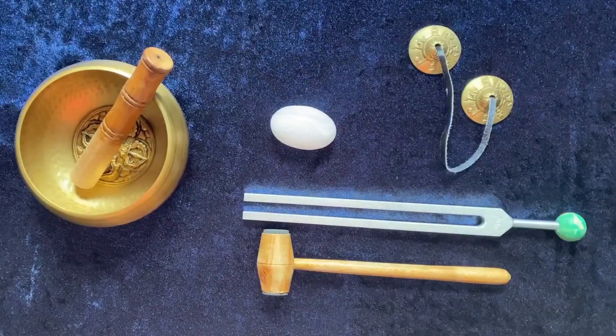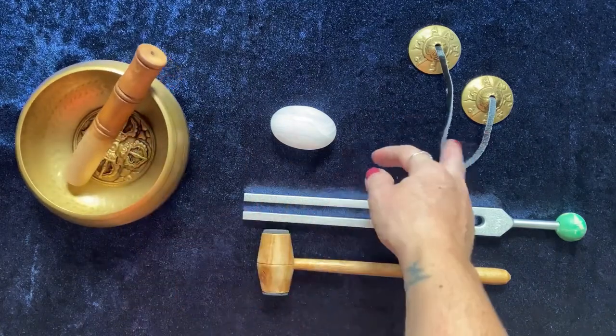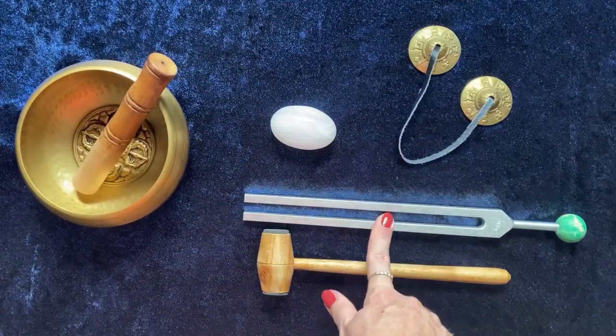When it comes to cleansing crystals there are several methods you can use. I've included three of the most popular with this course. One way to cleanse your crystals is to use sound. I've got various different instruments here — we've got the singing bowl that you can use, the Tibetan bells, and this is a tuning fork.